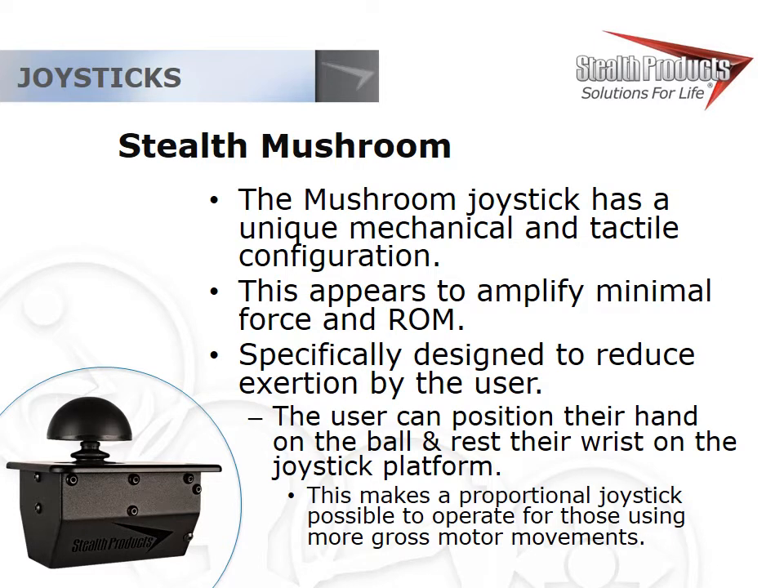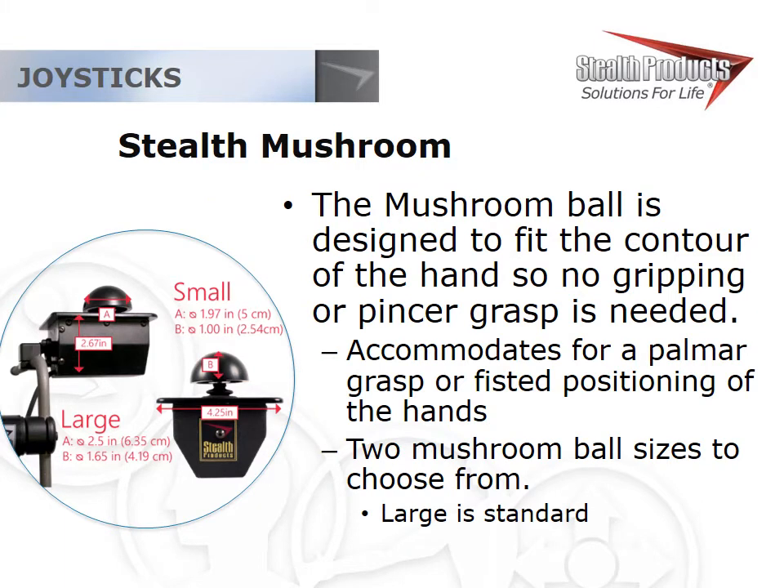The mushroom joystick is ideal for clients with limited grasp and dexterity in their hands. It's designed for a customer who needs to just rest their hand or palm on the ball without necessarily focusing on stabilizing that upper extremity. The ball fits in the palm and allows the user to just rest their hand over the top — it doesn't require much dexterity or hand function. It's available in two sizes, and even somebody with a fixed, contracted, fisted position can still control it fairly effectively. It does not require a pincer grasp.